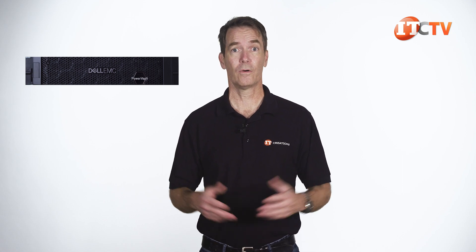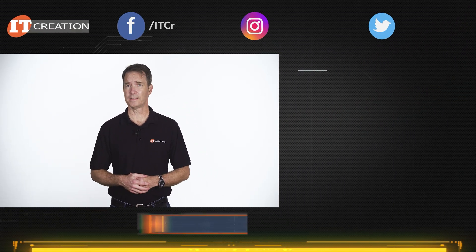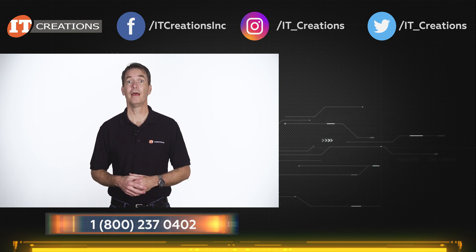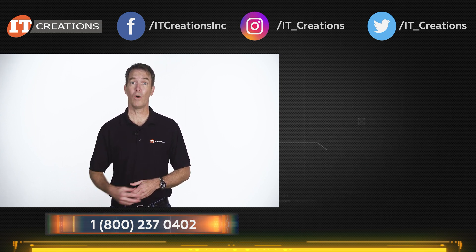We actually have an older PowerVault storage node in our network here at IT Creations. If you have any questions on the Dell EMC PowerVault ME4024 or some other thing lurking in your network, then leave a comment. Remember, IT Creations carries this system plus many others, and custom configuration — well, that's what we do. Until next time, I'm Doug Stumwin with IT Creations, and thanks for watching. Hit that subscribe button if you want to see more.